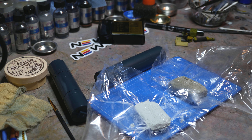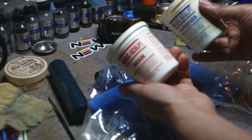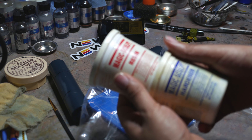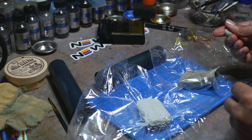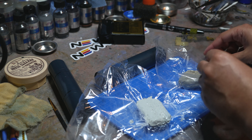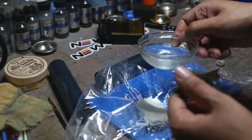I'm used to using Magic Sculpt, so it will be interesting to see how this compares. From what I can remember, this has a two-hour working time and a 12-hour cure time, so it's actually faster at curing than Magic Sculpt, which takes around 24 hours.